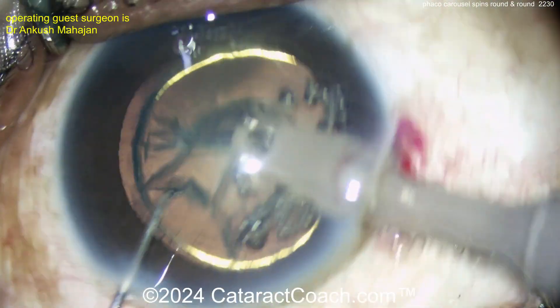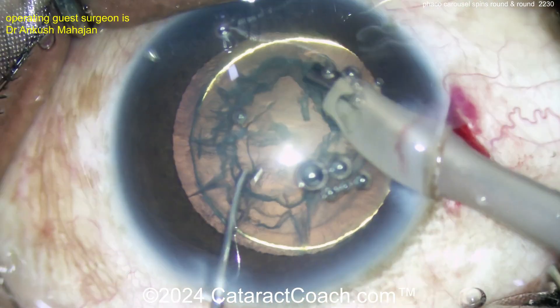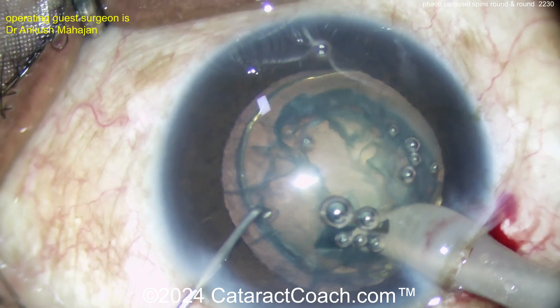Here comes the phaco probe. Now going in here, look at the angle of the probe. Cleaning this up a bit. You want to put the vacuum to the side, and therefore this thing will just rotate. Watch — look how that works. Rotate, rotate, rotate, rotate.